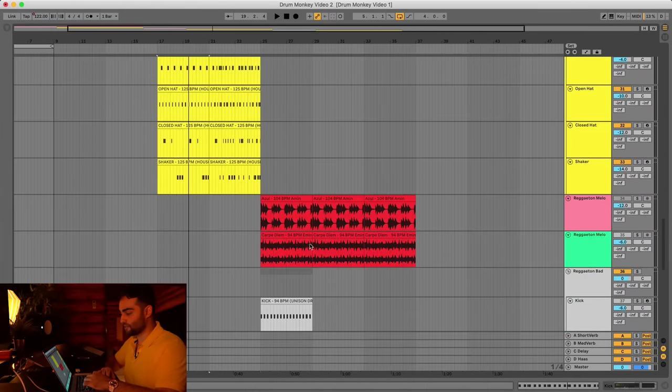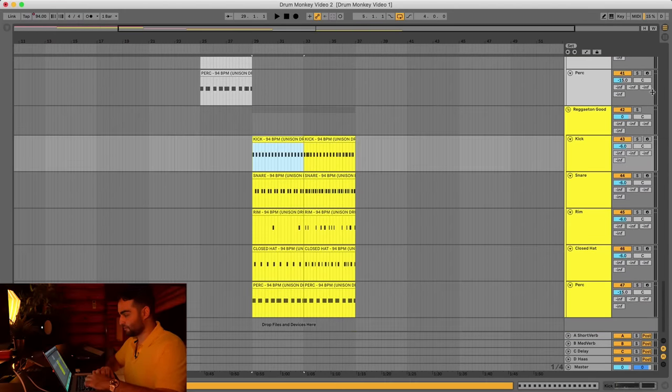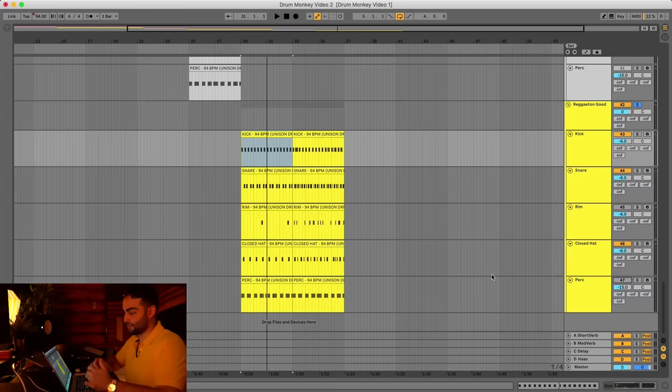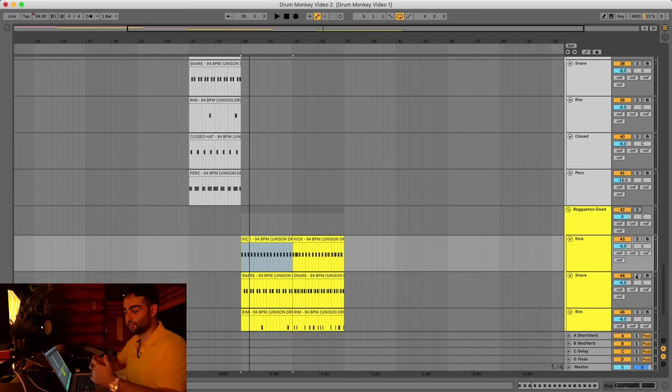Now let's move on to the reggaeton example. If I mute the rim and the perk, again something feels like it's missing — it becomes very stale very quickly. Adding elements like rim and perk in reggaeton adds that spice that keeps it interesting. And if you play it with a melodic loop it'll sound complete.